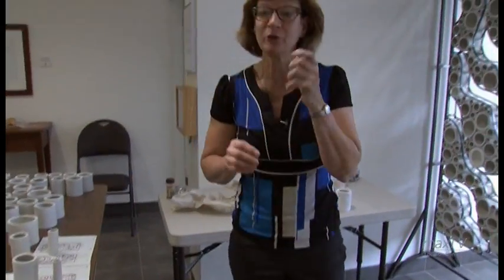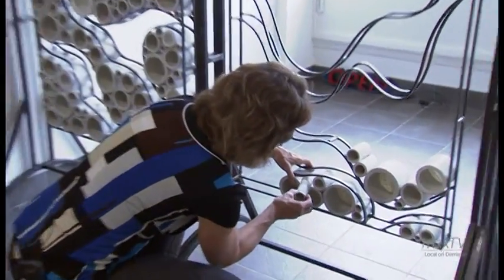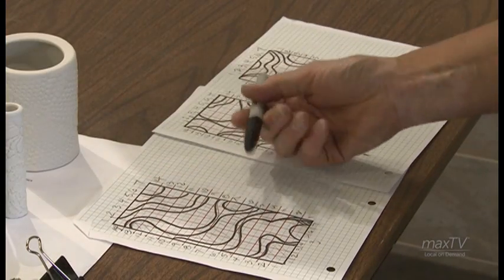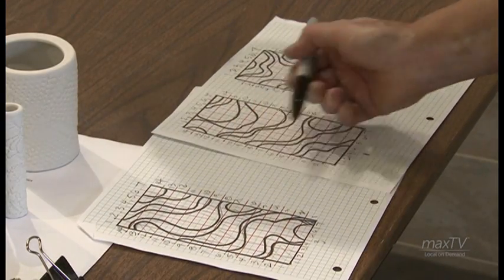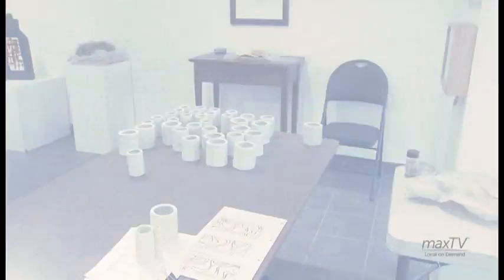I have to confess, I did use toilet paper rolls as one of the forms. I've mocked it up, yes, but I've also realized that it's a little bit like doing a puzzle — every time it's going to change slightly.